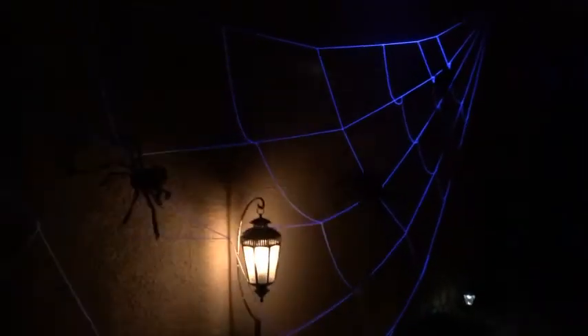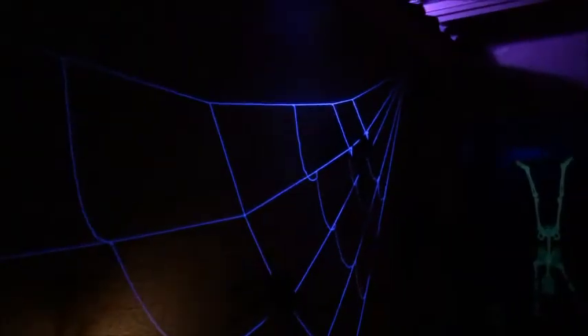Got the projector going in the window upstairs. Got the big spider web here, and I've got a black light on that too.